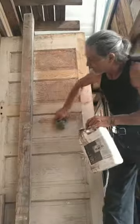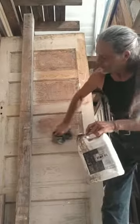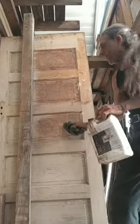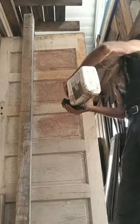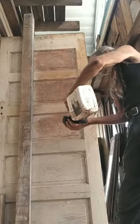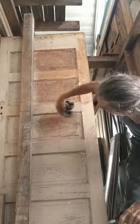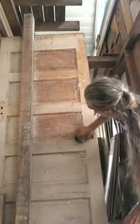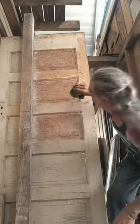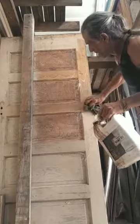Look at the width of these panels — these are single pieces of board, not plywood, not glued together, which is typically what you see. These are single pieces, which means the board had to be probably 14 inches across by the time they squared it up, cut the beveled edges, and planed it. The boards are extra thin compared to normal because of the way the door is put together — there's a little groove all the way around, and that's what holds that panel in there.